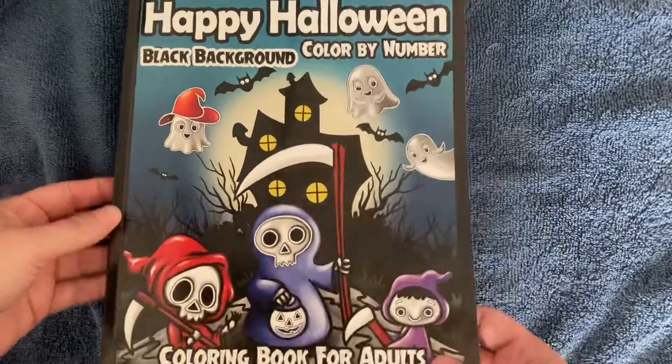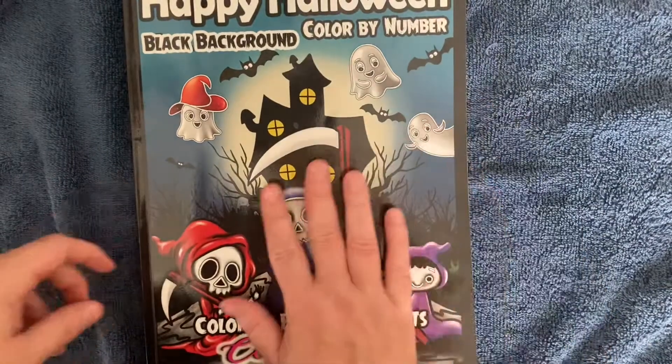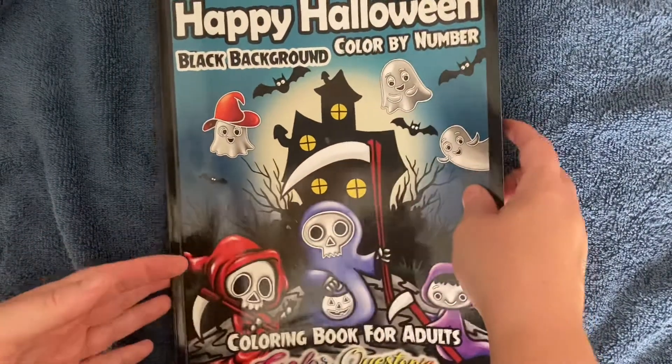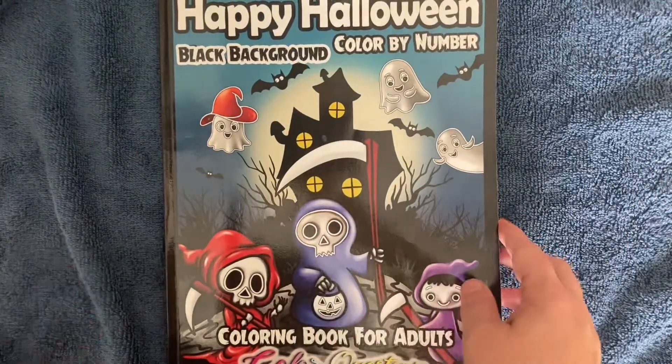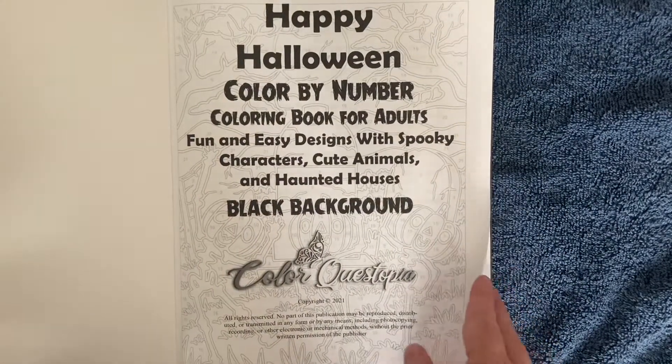It's a black background book by Color Questopia. I did get this book last year, however I did not finish it, so I will show you what I have so far and the rest of the book. This book was copyrighted in 2021.